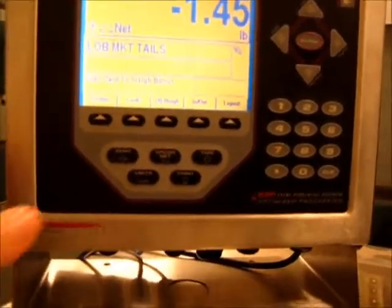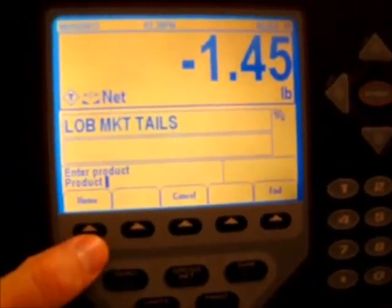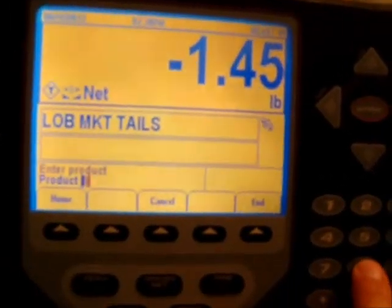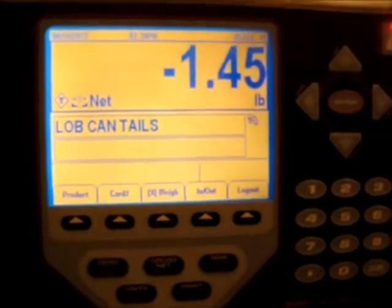If you need to switch products at any point, just press the product button. Let's say we're going to switch to canner tails — check your list, I think that's product number 8 — press enter and it says 'lobster canner tails.'